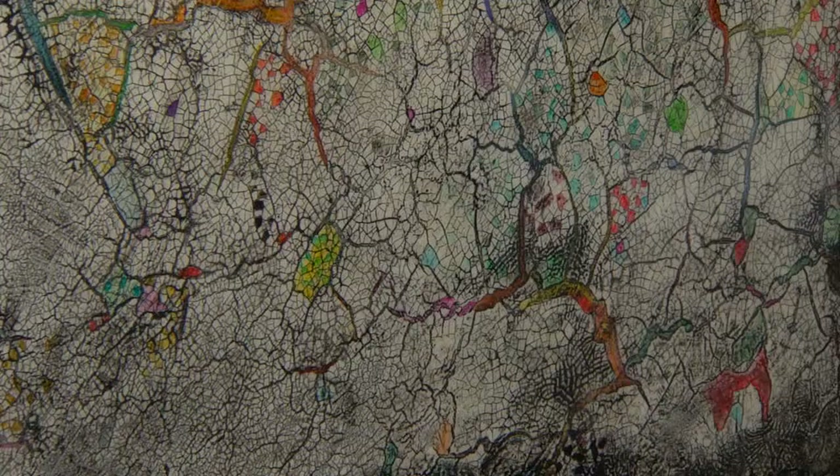This group of paintings is from a series — a rather large series that I've been working on for a long time. They're basically all part and parcel of pretty much the same sort of notion.